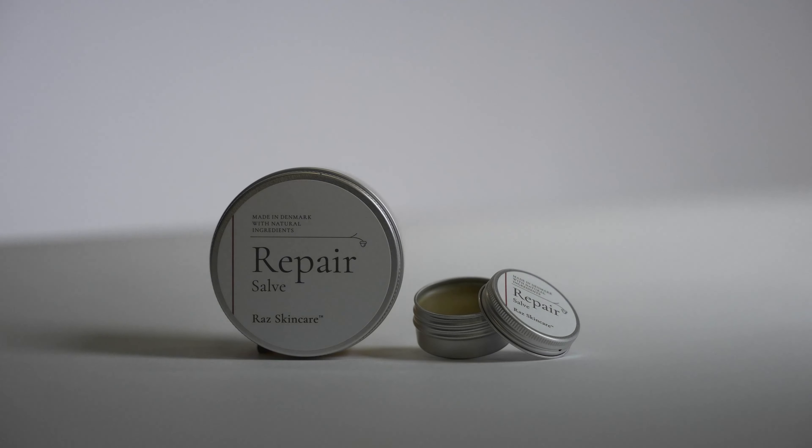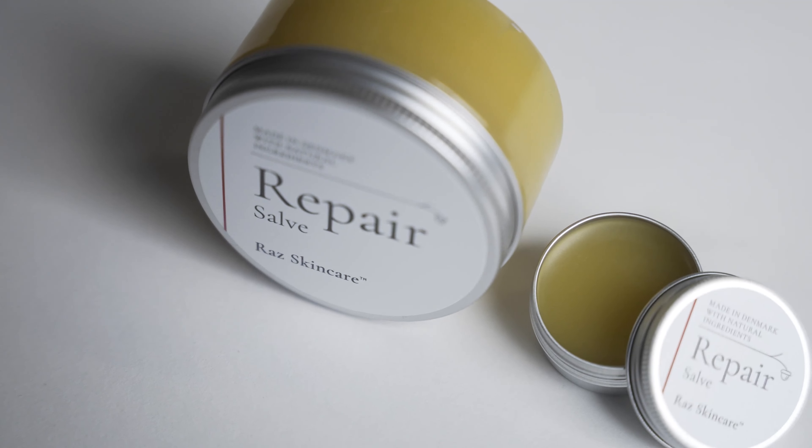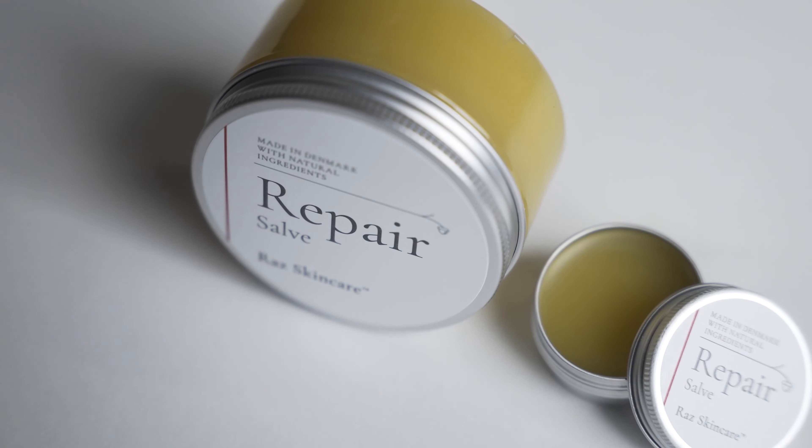Repair salve. This is the most sold item in my entire world. This one I use for everything from dry lips, dry cuticles, dry elbows, red tails on baby — my own daughter. I believe she was about two hours old when her entire body was first covered in repair salve.